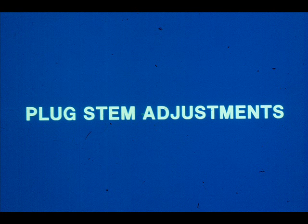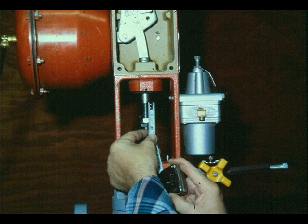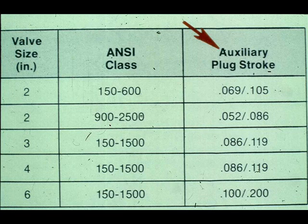Mason-Elan recommends the following plug stem adjustment for most of their single and double-seated globe valves and cage valves. For air-to-close valves, separate the plug stem and actuator stem, push the plug stem down until the plug seats. With no air pressure on the actuator diaphragm, position the lock nuts and indicator disc on the plug stem so that the distance from the top face of the top lock nut to the bottom of the actuator stem is equal to the required valve stroke. For the 41400 series valve, an auxiliary plug stroke must be subtracted from this distance.